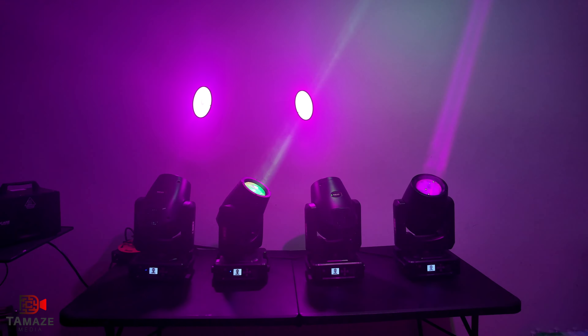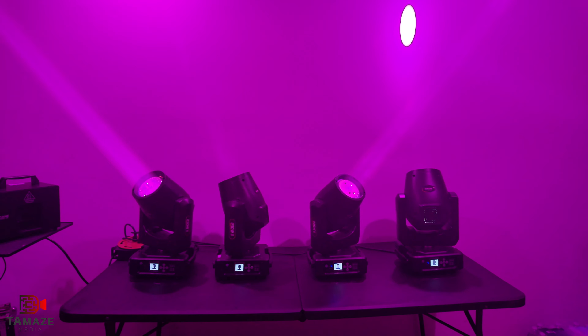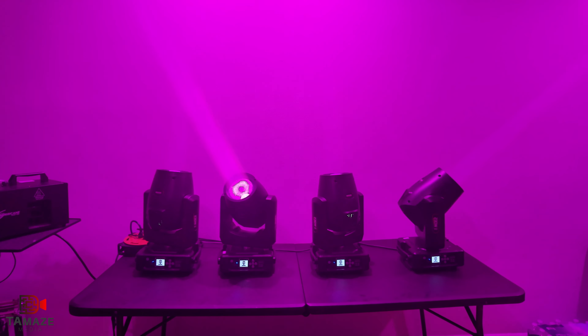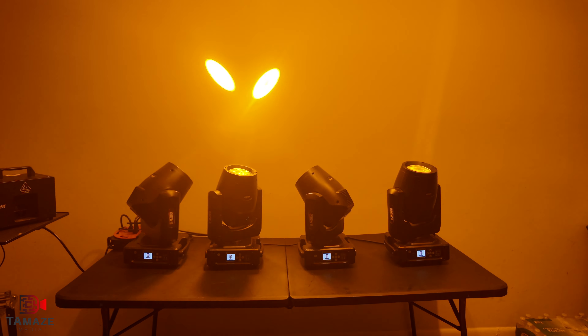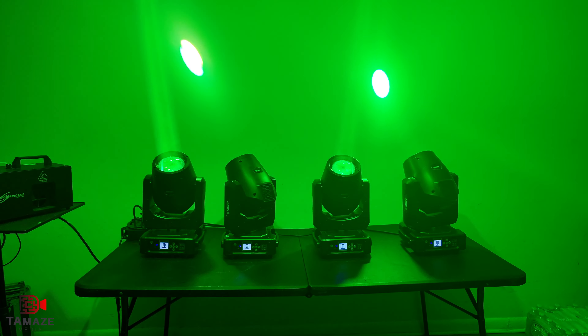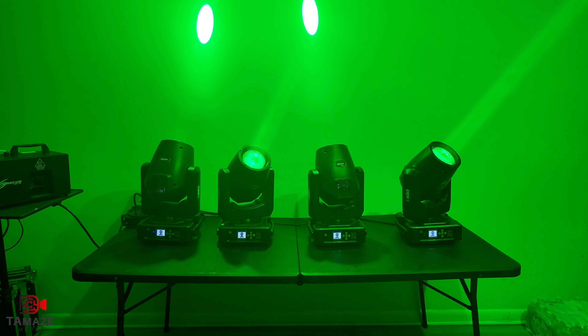So like I said — Sheds 230-watt Super Beam 7R. It has a 14-color wheel, 12 to 13 gobos, frost, and prisms. It's a wonderful unit. As you can see right now, you're going to see it in the party scenes — let's go.